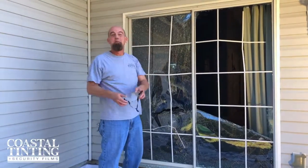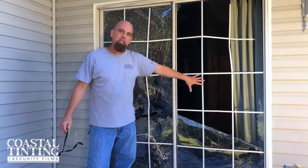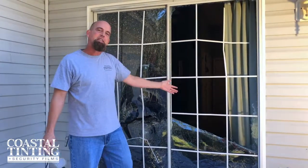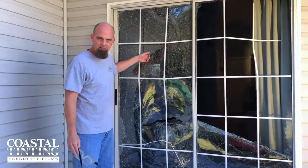That was violent and awesome and epic. So what we learned here was that the non-frame-attached panel did significantly worse upon multiple impacts as compared to the window where the film was bonded to the frame.